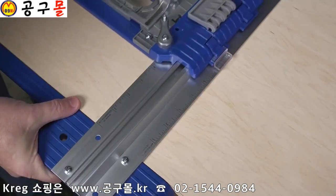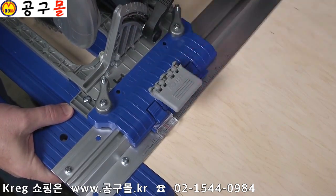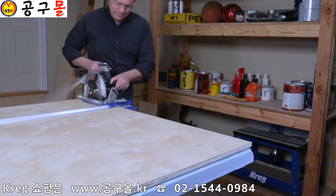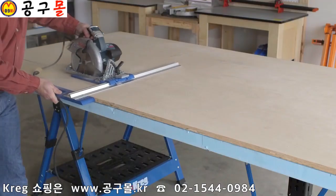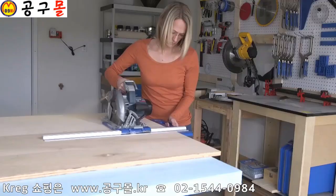Using the Rip Cut is easy too. Just lock the saw sled at your desired cut, from 1 inch up to 24 inches wide, then simply hold the edge guide against your sheet. Turn the saw on and go. A large handle on the edge guide helps you maintain solid contact with the edge of your sheet.